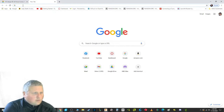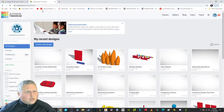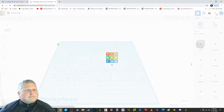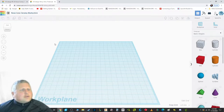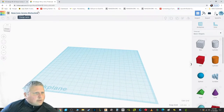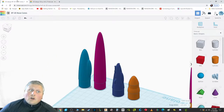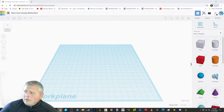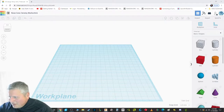I'm going to start Tinkercad and create a new design. I'm going to name it 'Nose Cone Jeremy Woodchick.' That's going to be important later because when you send me the files, it'll come out with this name on them. We're going to build the part that's the same for all nose cones first. And 100% honesty — I'm going to be looking at the one I've already done as a cheat sheet.